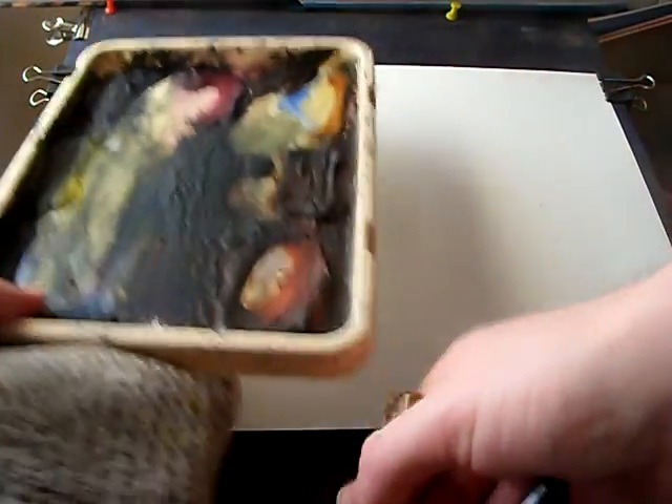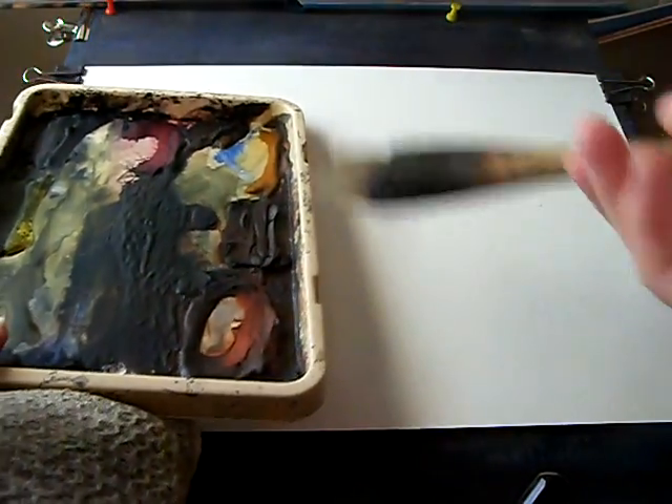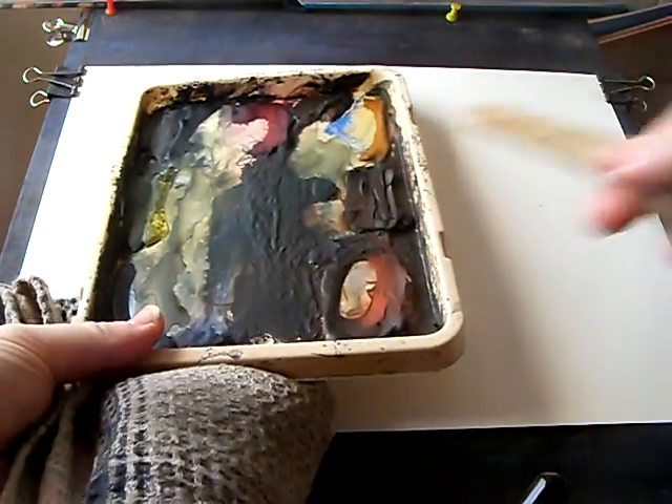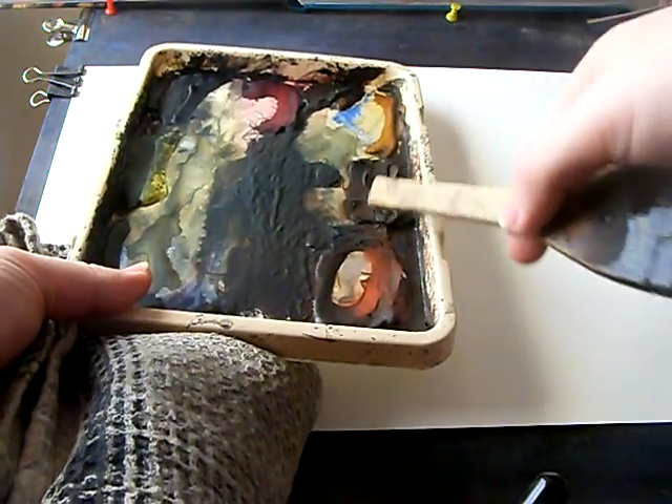I'll start by showing you the palette and the brush — using the large Ransan Hake. I've got ultramarine, lemon yellow, Payne's grey, alizarin crimson, rose sienna, burnt umber and light red.